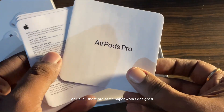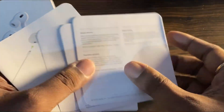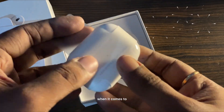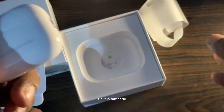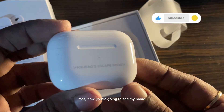As usual there is some paperwork — designed by Apple in California. Pretty insane packaging, I must say. Apple do give a lot of attention to detail when it comes to the packaging. It is fantastic and the wrapping is all beautiful. I have customized my own stuff — yes, you're going to see my name, so of course keep that to yourself.